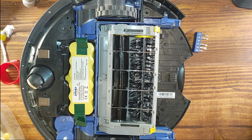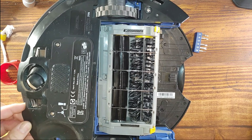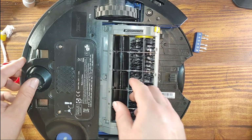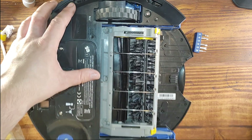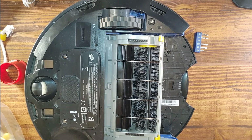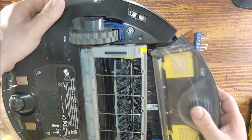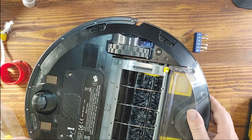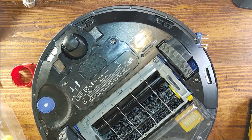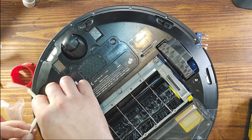There we go — our baby is working. Let's put the top back on. Hope I didn't forget anything. I also hope you guys enjoyed this tutorial and this little teardown. Now we install the new filters here. We're also going to put a new brush here.